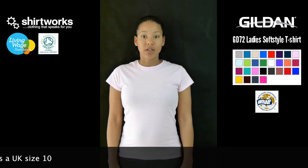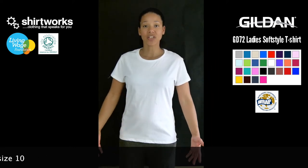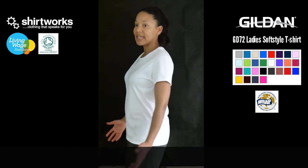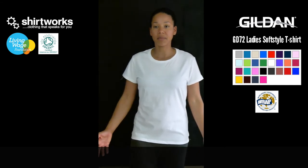Let me show you what a medium looks like so that you can compare. So this is the medium, and as you can see, it's a much more loose fit. It's very comfortable to wear, but it's also not too big. So I could also wear small or medium in this size, depending on how I wanted it to look.